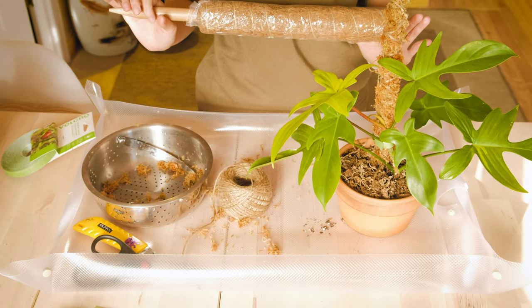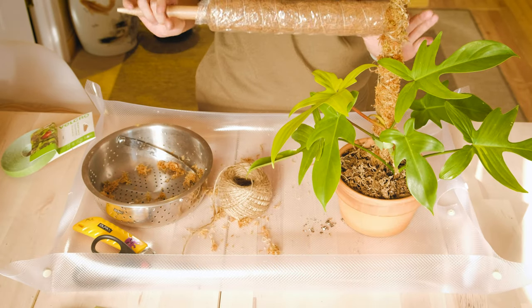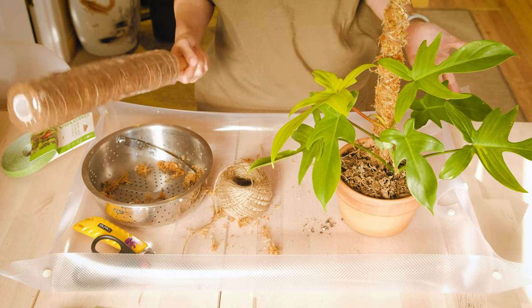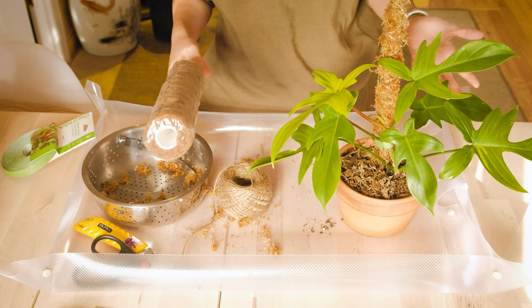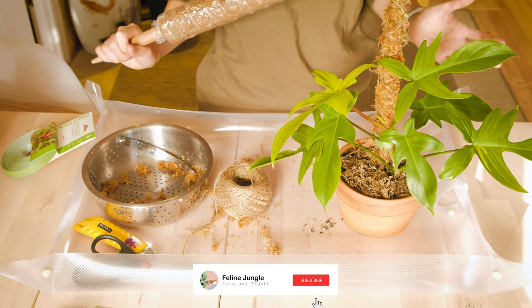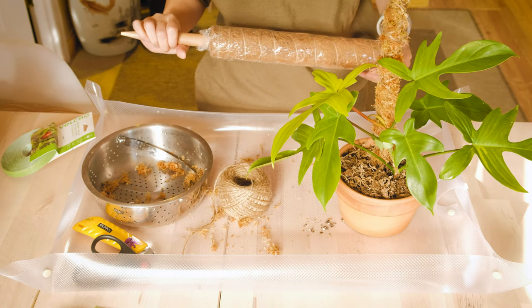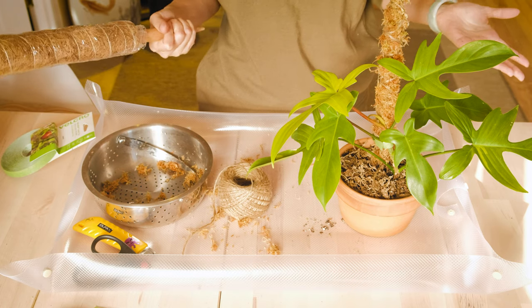That's it for this video. I'll list all these materials in my description box below. If you guys have a different way of making a moss pole, or this is how you make it as well, leave it in the comments below. I would love to know your experience and how it turned out. Thank you so much for watching and until next time, bye!